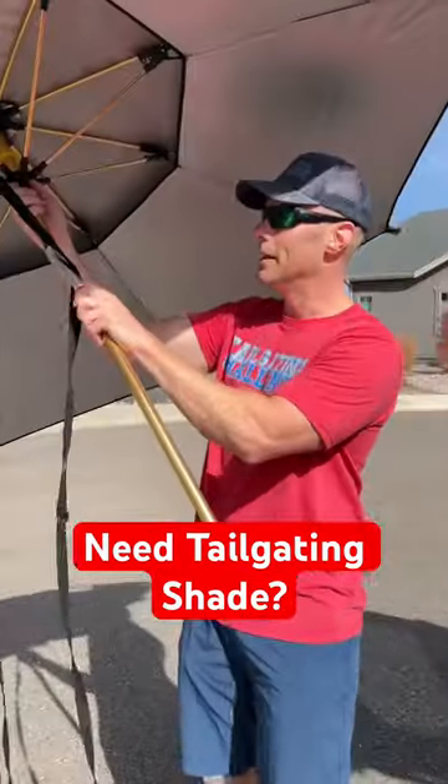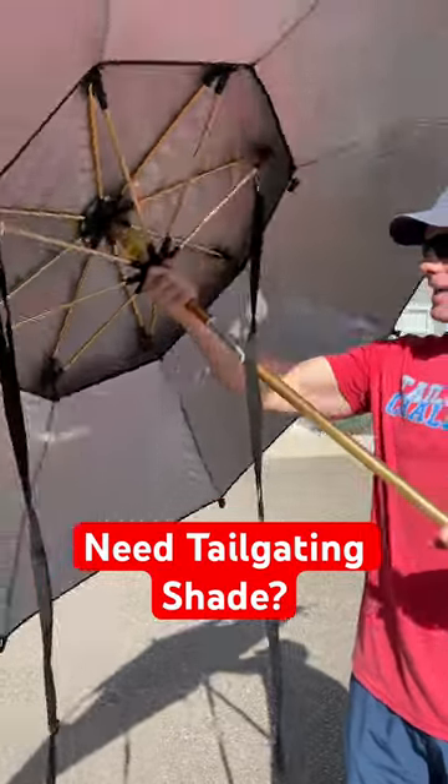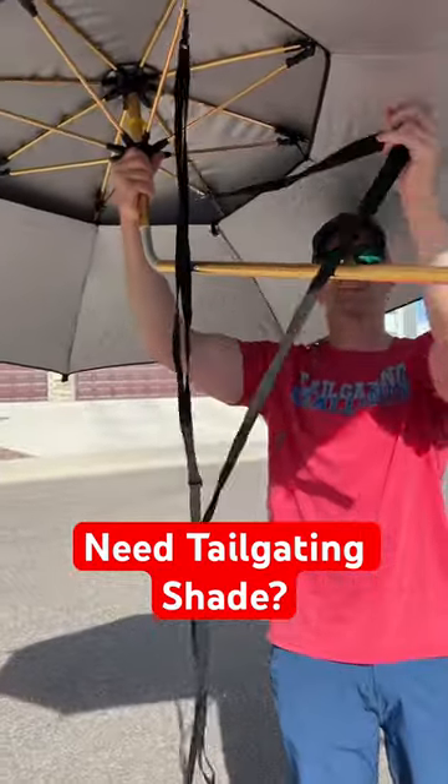Coming here, you can see we have the bendable. So why I said we can bend it back — so now it's going to adjust a little bit better to get on our SUV.